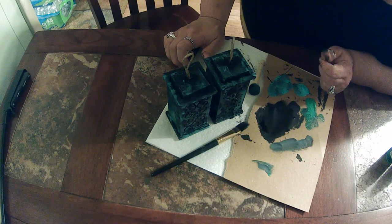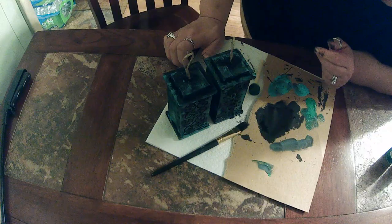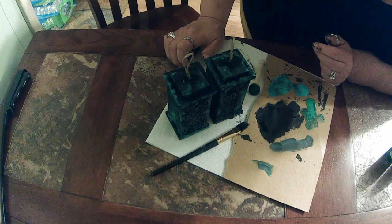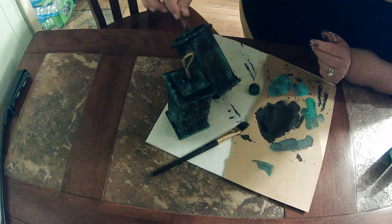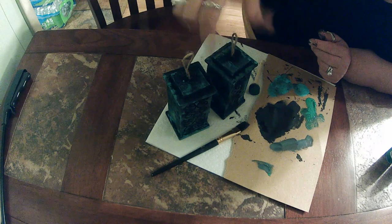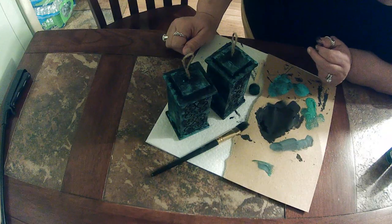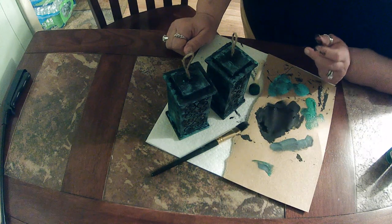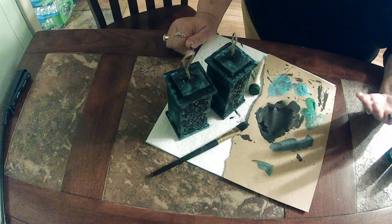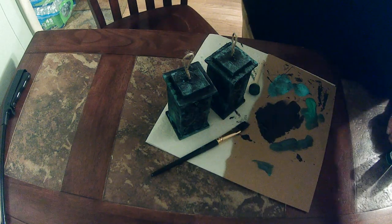Anyways, thanks for watching — this is Angela at Valley Girl Crafting and we have just done our first little tutorial together. Thank you for watching, make sure you hit the subscribe button, and sending you crafty hugs until next time. Thanks for watching, guys!